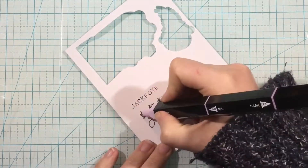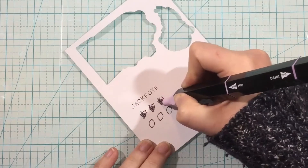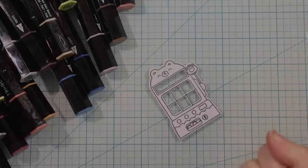I used that slot machine - I put that in my MISTI, adhered it for a little bit, and then I could stamp all of my elements that are going to be on the inside of my shaker. That way I have perfect placement and perfect alignment, and I can just color them really easily with some alcohol markers.